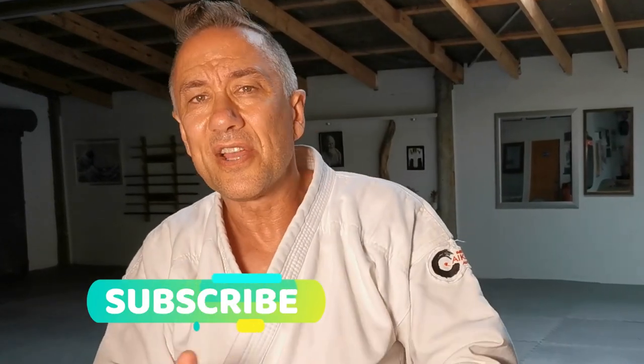Anyway, as always, hope this is useful to you. If it is and you want to support what we're doing, it doesn't cost you anything — smash the subscribe, hit the like, all those good things.